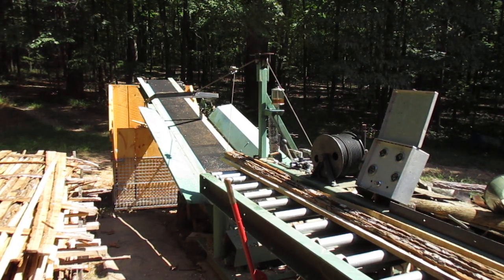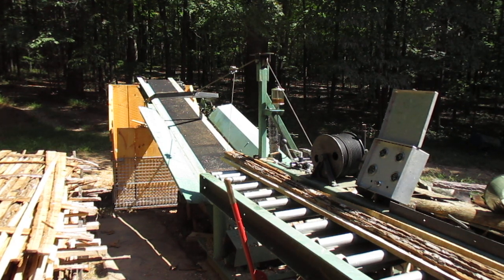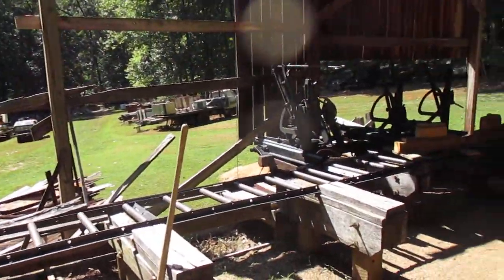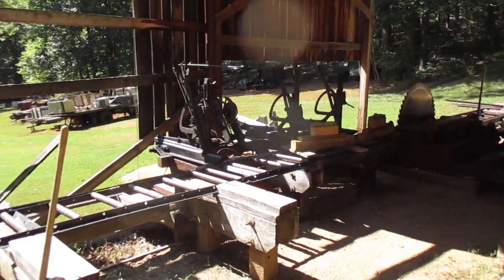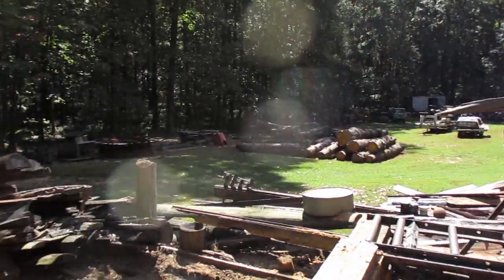I want to show you how I chop up these - they're actually trims. The slabs I do over in this area here. I generally run the sawmill by myself, so the slabs are rolled down here, rolled all the way down, let them tip over.